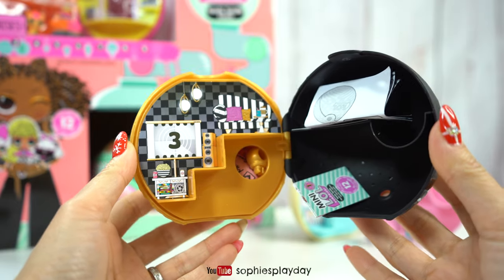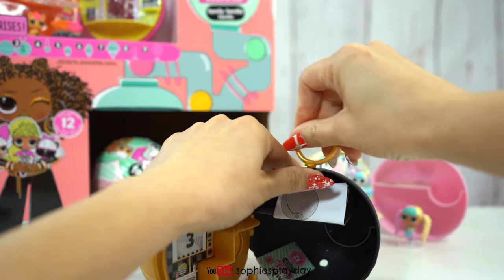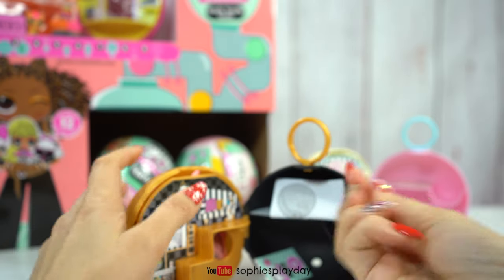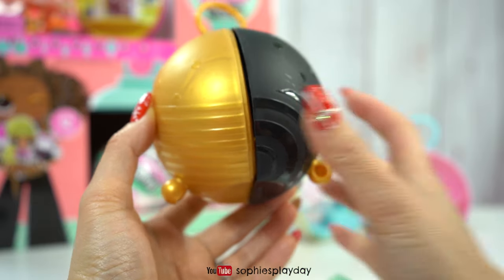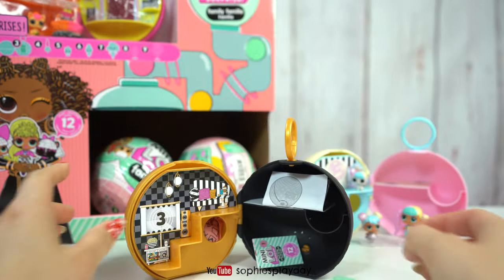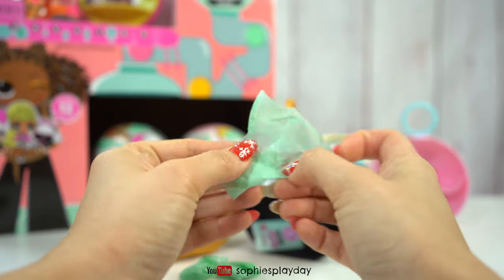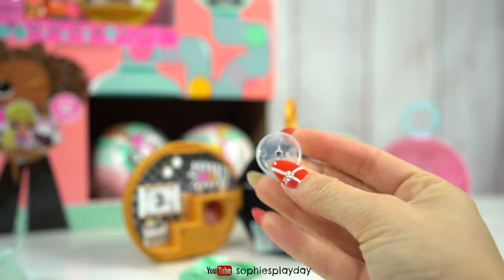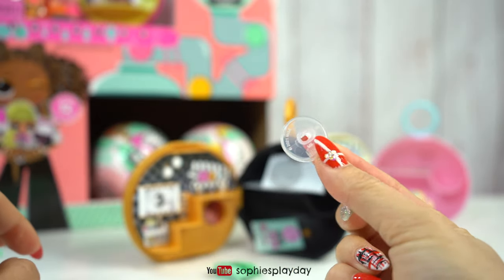Looks like Queen Bee's style. I got the top for the ball and the pegs for the legs. That's how it looks after you install the little pegs so it can sit nicely on the table without falling over. Let's check out these surprise bags. I got the OMG doll stand and the LOL Surprise stand.